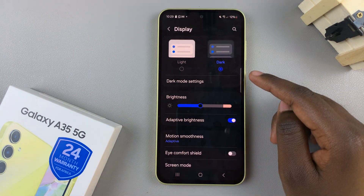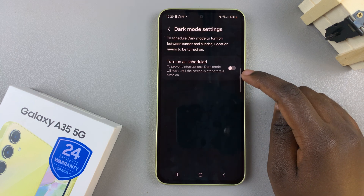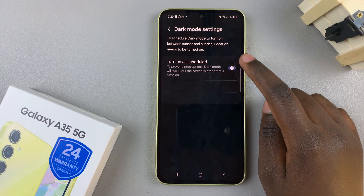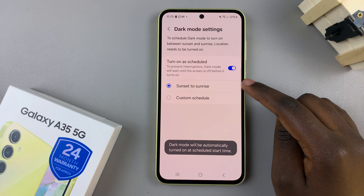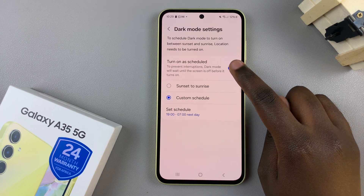To further customise dock mode, simply tap on dock mode settings and you should see the option to turn on as scheduled. You can choose to enable this and use a sunset to sunrise schedule, or you can create your own custom schedule — it's up to you.